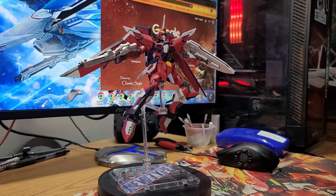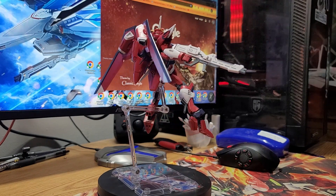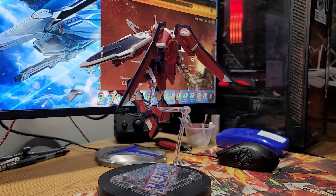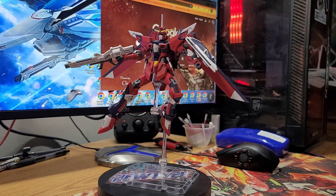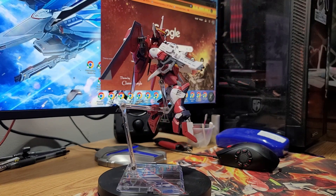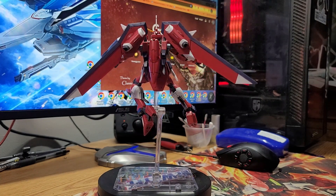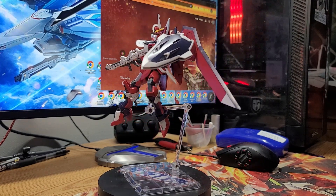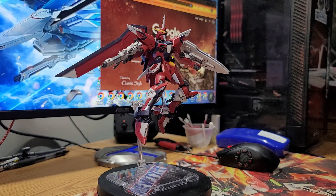I just finished snapping this guy together, doing a little bit of panel lining, and putting the stickers on. This is the Immortal Justice from the Seed Freedom movie — the 1/144 scale HGCE kit. I've got to say I'm really impressed with these kits. They have great articulation, they're pretty easy to put together, and they have a lot of innovation. The only problem I have with this particular kit is the side skirts want to pop off really easily.